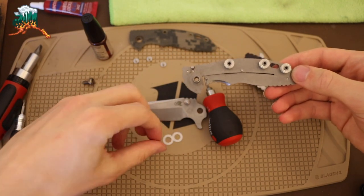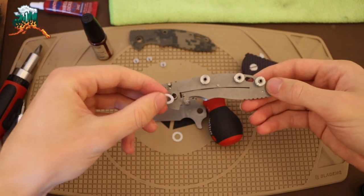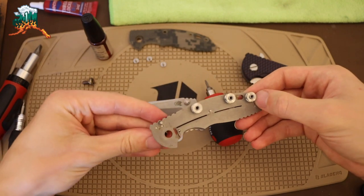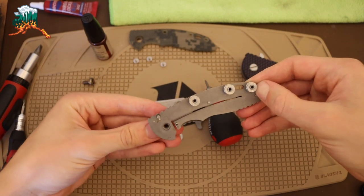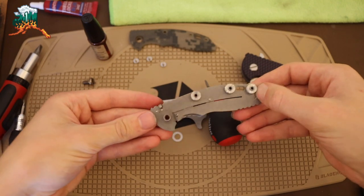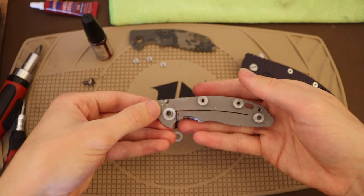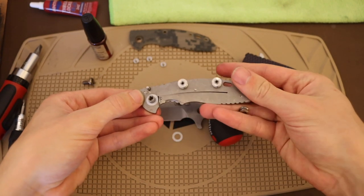Hopefully you enjoyed this video. I'm going to continue to get this knife all finished up. Hopefully you enjoyed it and learned something new. As always guys, God bless and I'm out.